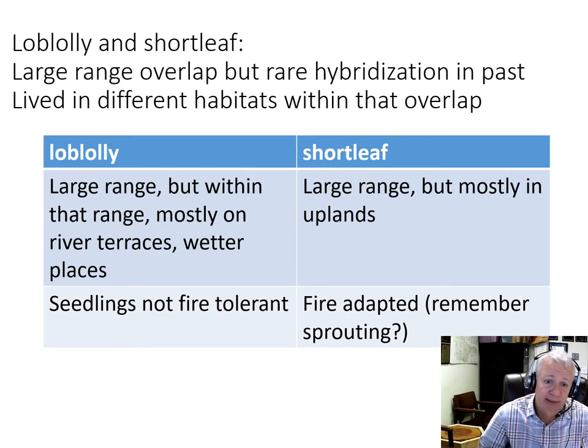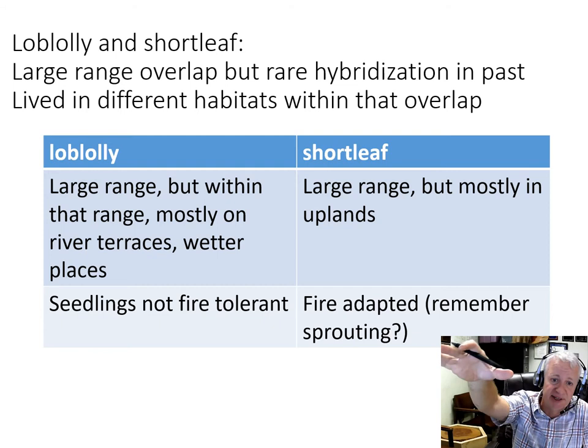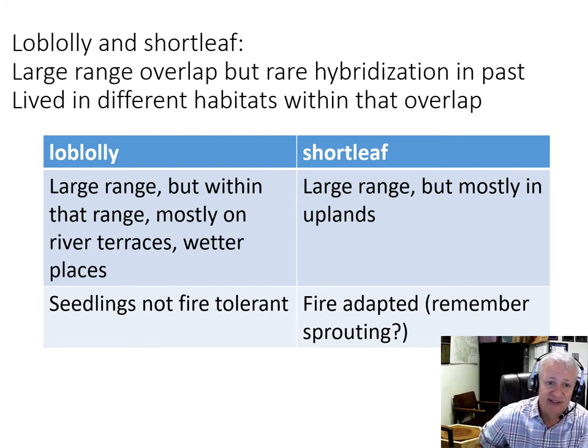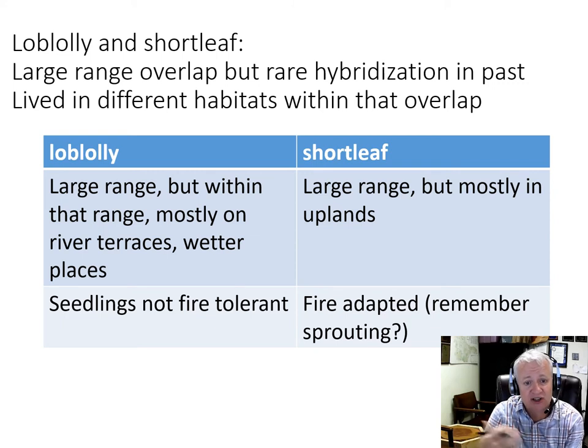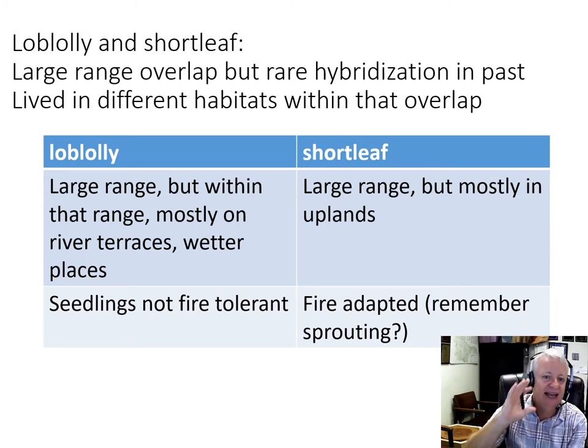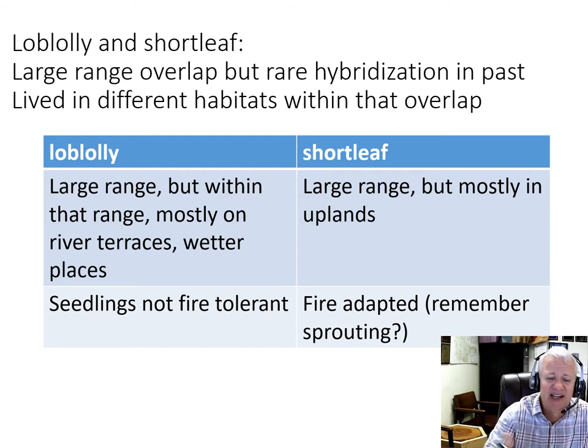In addition, loblolly pine seedlings are not fire tolerant. So even when they did reproduce into the uplands, when wildfire came along, those seedlings would be killed. Whereas shortleaf pine seedlings are adapted to fire and can re-sprout after fire. That reinforced the dominance of shortleaf pine in the uplands and the absence of loblolly pine there. That separation of those species in space, even within the overlapping range, prevented a lot of natural hybridization between those two species.